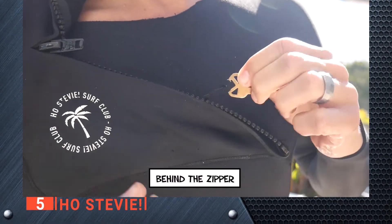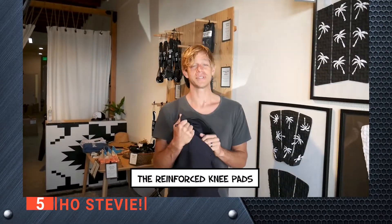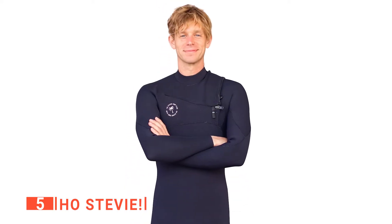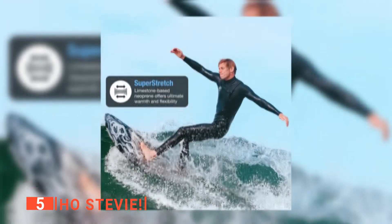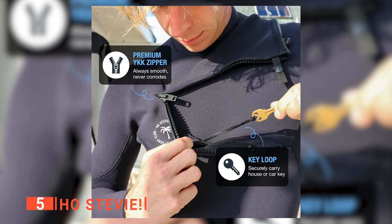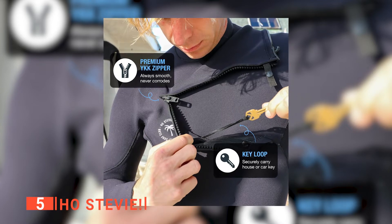This particular wetsuit offers an excellent mid-range level of warmth and protection for everyday use. Furthermore, if you're tired of trying on stiff and rigid wetsuits that don't stretch very well, then the Ho Stevie might be a good fit for you. Literally, with four sizes to choose from, you'll be given a good variety to choose the best fit for yourself. A stretchy wetsuit is extremely important, especially when surfing. You'll specifically like the key loop that is covered by a zipper — this will ensure you won't lose anything attached to the loop while surfing or swimming.